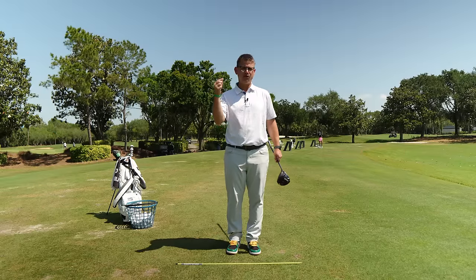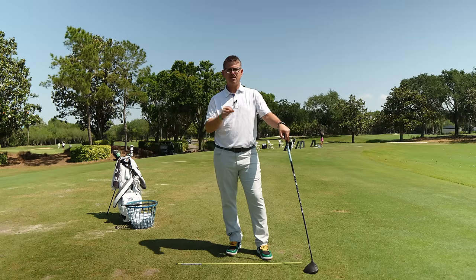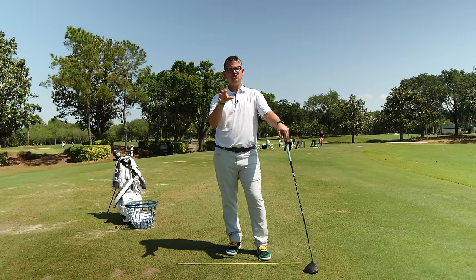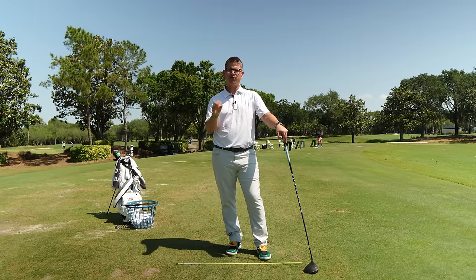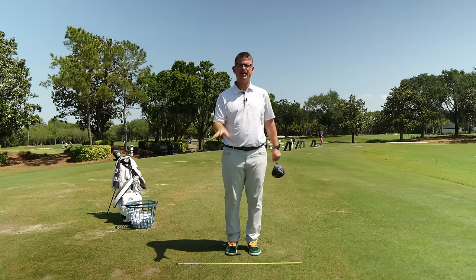The most important piece you can have in your brain when you start to build your own golf swing is that your brain is going to respond to muscle tension signals. You need to feed your brain in the correct order in order to get it to fire in the correct order. Today I'm going to teach you a drill that's going to help you wake your body up.